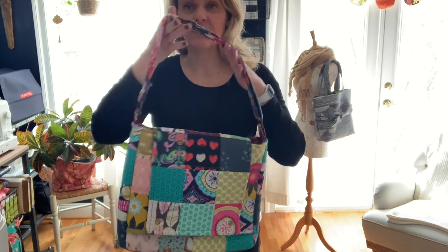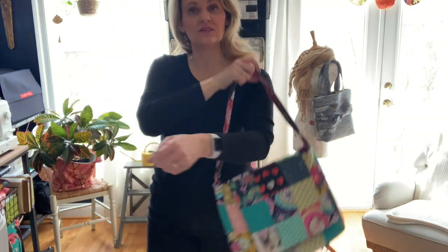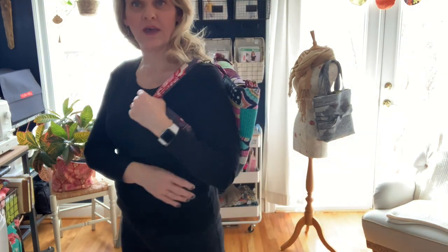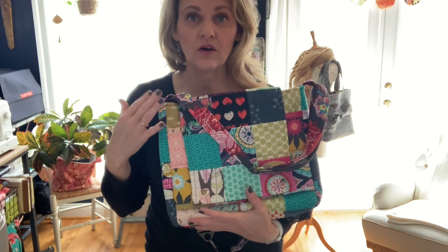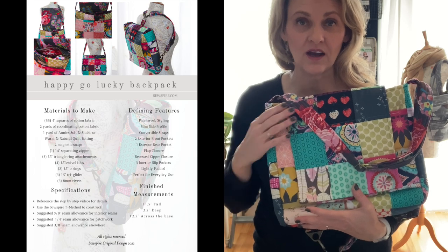Hi everyone, it's Andrea over at Sewspire.com. Welcome back to our January Sew Together. If you are just joining us, we are making this awesome convertible backpack which you could easily use as a messenger bag or as a backpack. Today we are working on constructing the exterior of this project. You will want to review week one, in which I go over all the pattern measurements and the required materials, if you have not yet already done so.